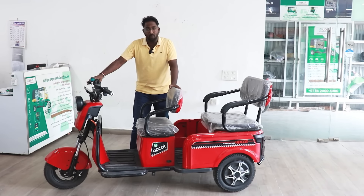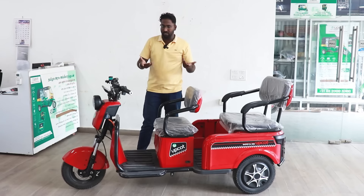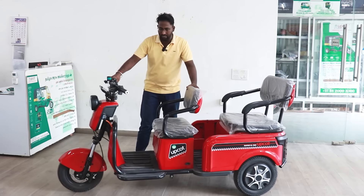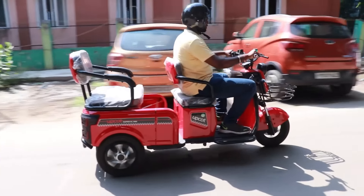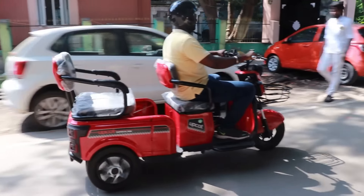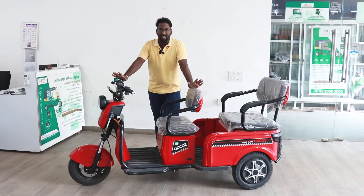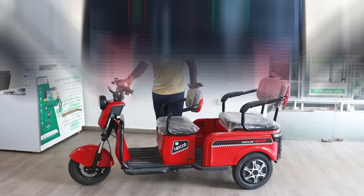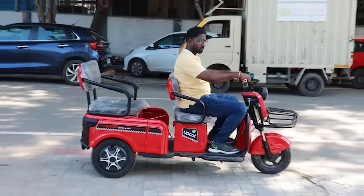We can use this as a two-wheeler. We can handle a two-wheeler. It can be a lightweight vehicle. We can move the door from the rear line. This is a non-registration model, and it goes up to 25 km/h.